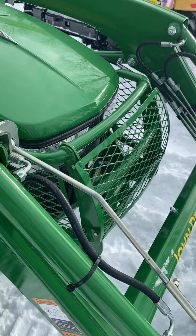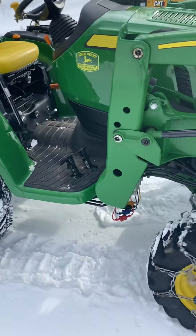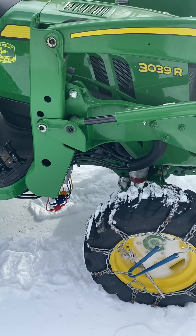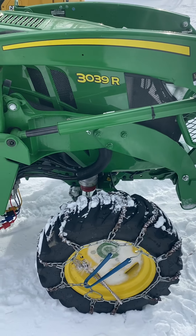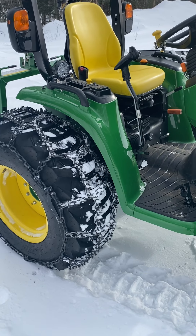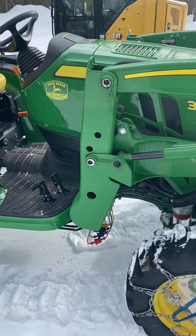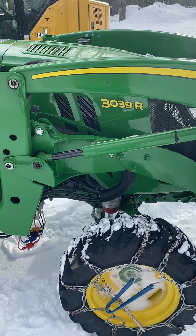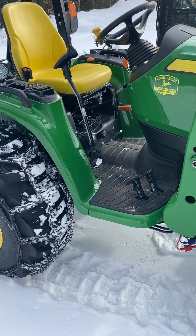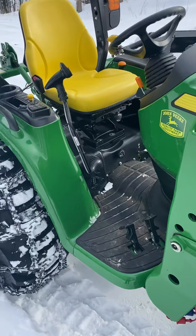It's got the 320R loader and I put the brush guards on here. This has been good for me — I've had it about a year, well, a year in June. It's beefy, does what I need it to do. I started out with a one series, went to a 2038R, and now I'm up to a 3039R, and I'm gonna stick with that for quite some time. My next purchase — I do construction as well — is going to be a skid steer with a cab.